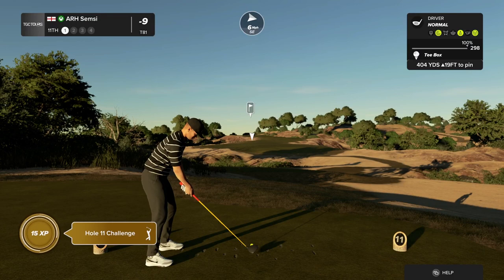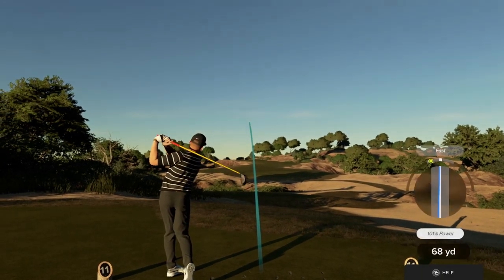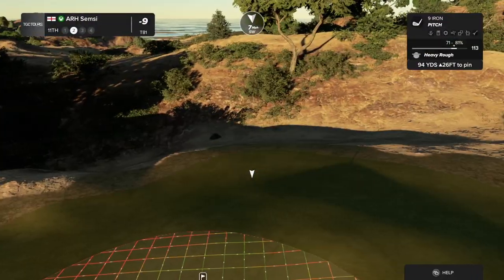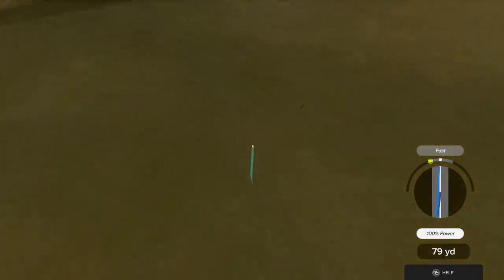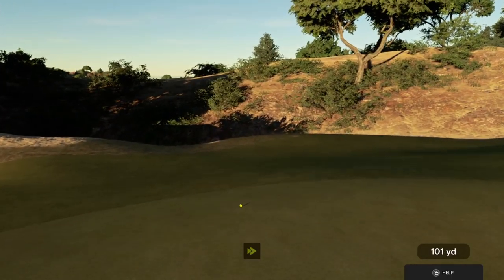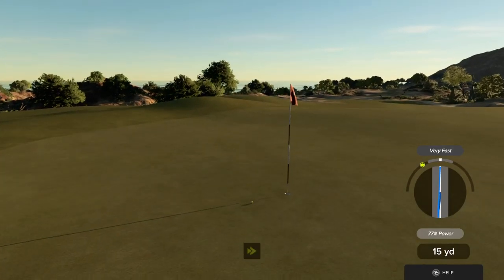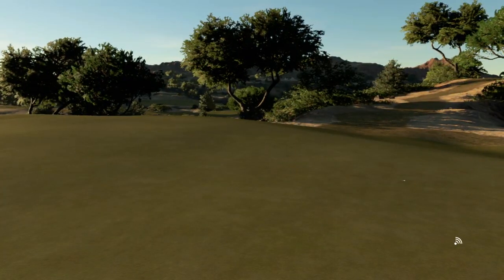Here we go on the eleventh. That couldn't be what you intended, but we'll deal with it. Well, you can't hit them all. This one's your third. Great chip shot there — pure. Nine under is current score.